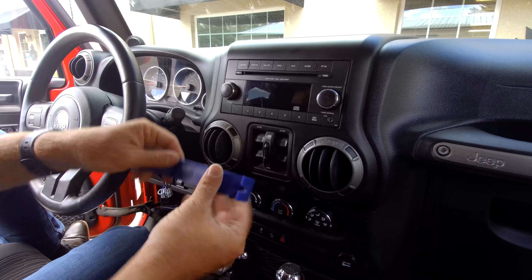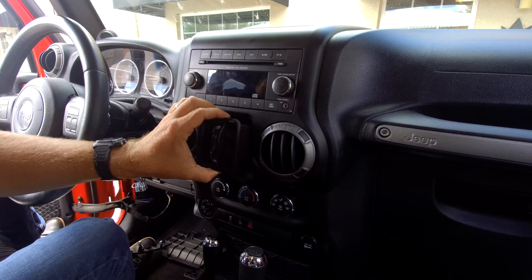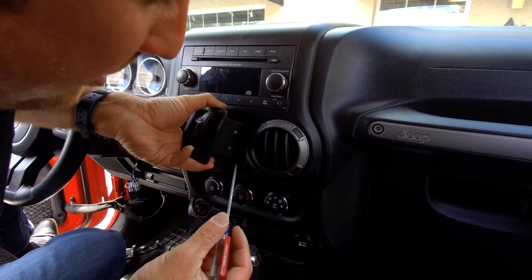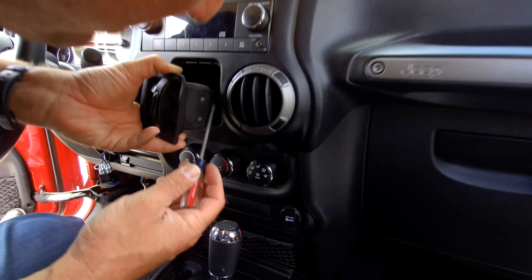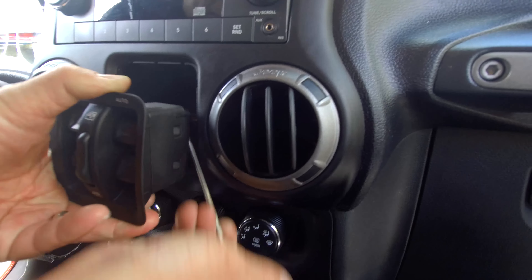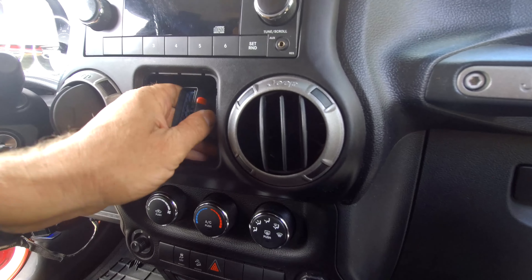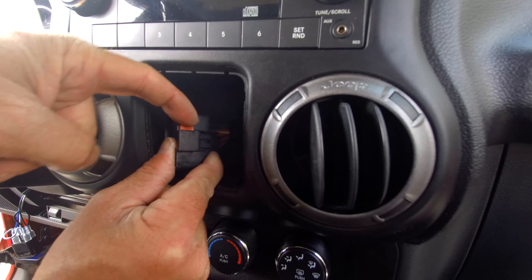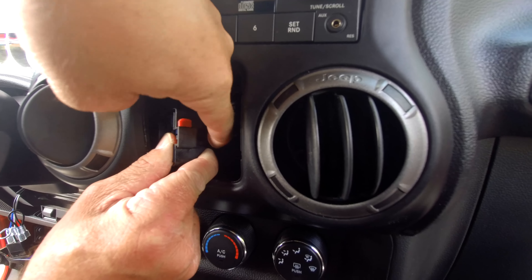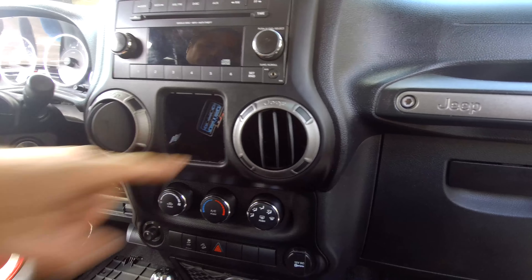Now what we're going to do is we're going to use a pry tool — you can also use a flat head screwdriver — and just pop this out just a little bit. Now you're really going to want to use a screwdriver. You'll notice there's a little red clip right here. You've got to pull up on that little red clip and then sneak your hand in, push the tab on the side, and this unplugs. You have to lift up on the clip and press this part of the connector here to remove the window switch. Now that that's out, there's one more 7mm screw in here.